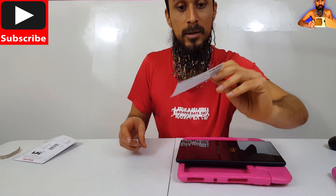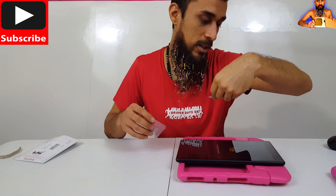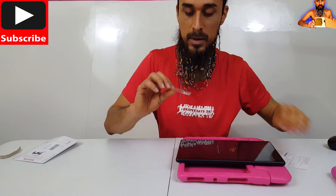Inside the envelope you get this little paper right here with some information on it — some specs. And here it is.